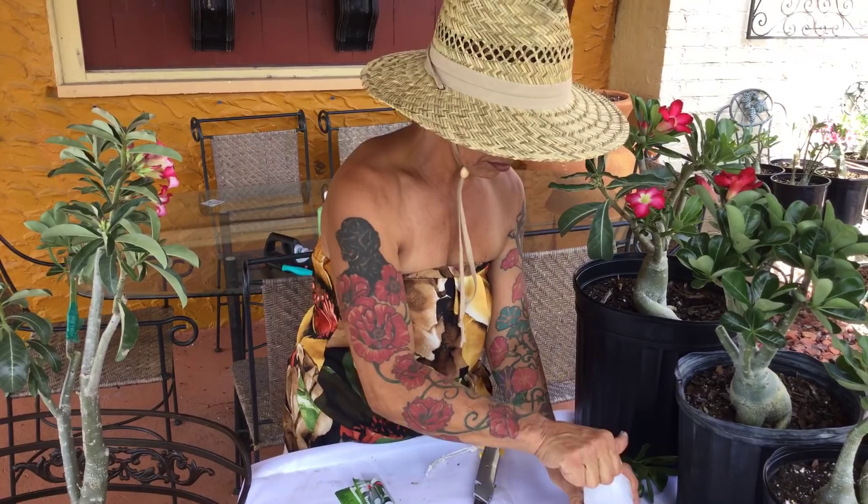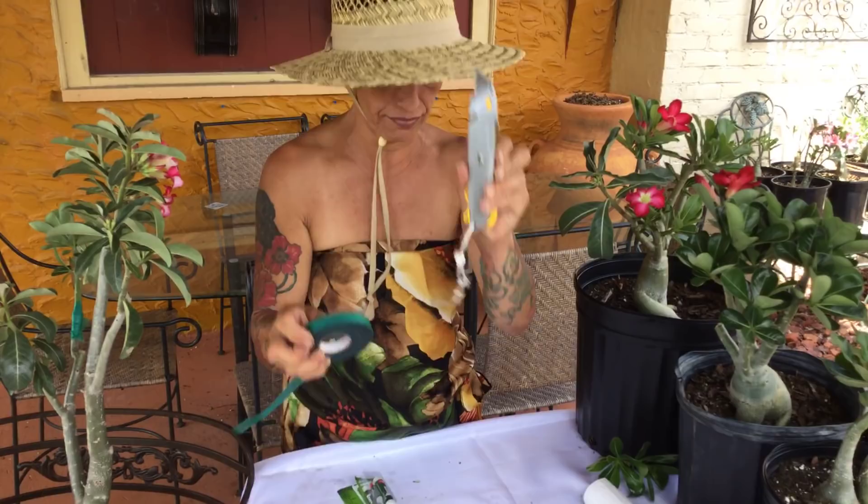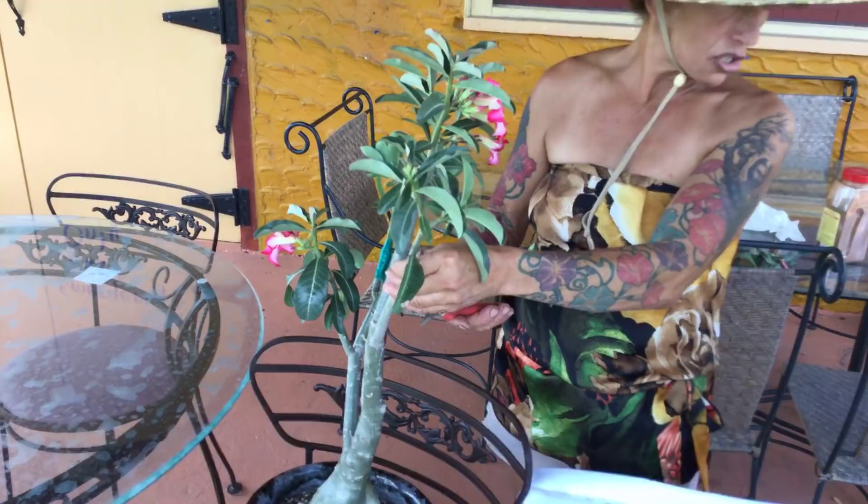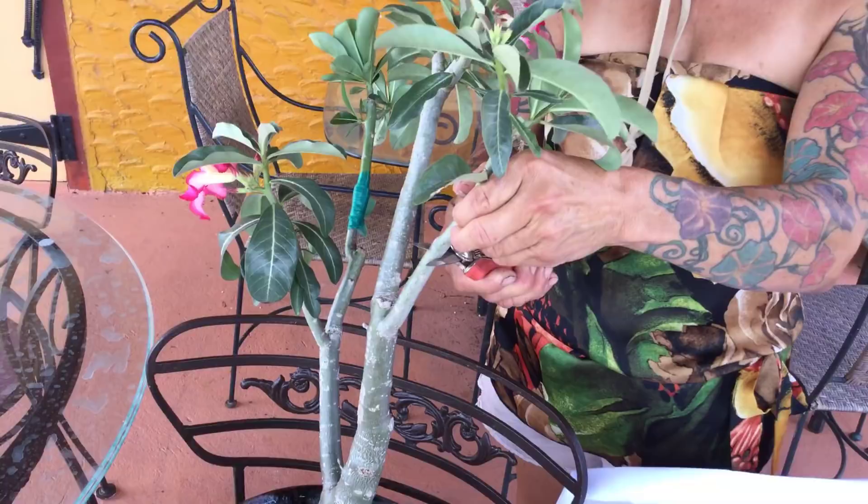So you've got alcohol, clippers, tape, knife, and crazy glue — that's it. This plant is pink, so I want to put some red in it. I'm going to cut it right here, just cut it straight.